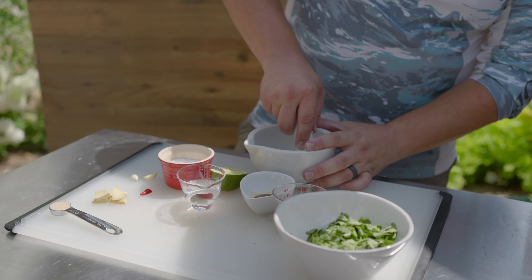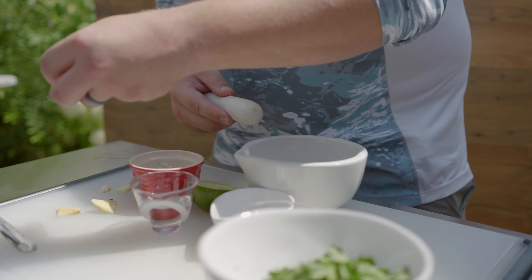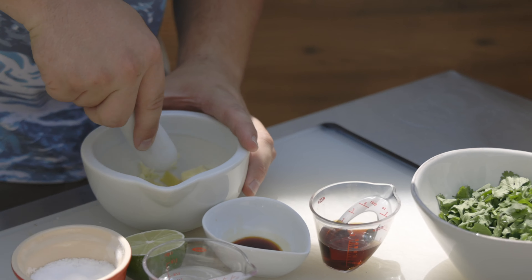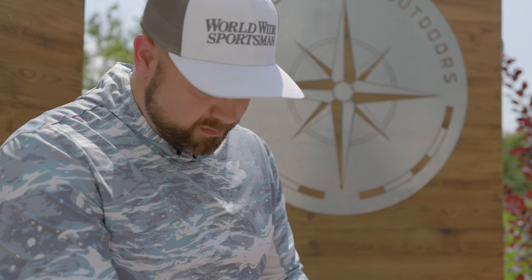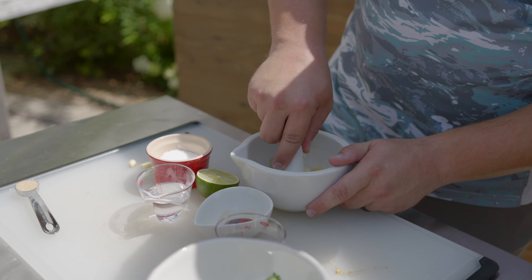First you're going to grab your mortar and pestle, then grab your dry ingredients. Get your garlic in here — you're going to take each ingredient and start to mush it up so you get little individual pieces. Then add the ginger. As you add each ingredient, you're blending them and breaking down each previous ingredient a little bit more.